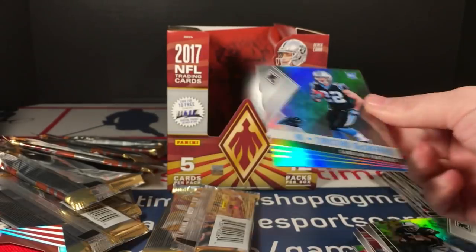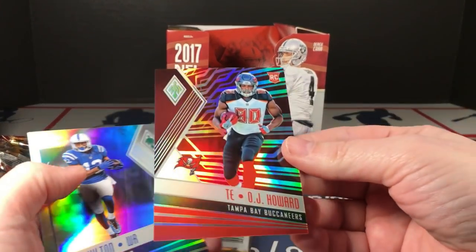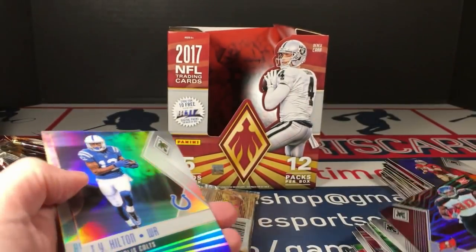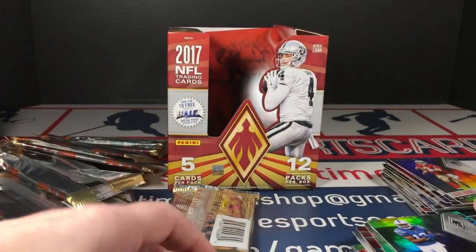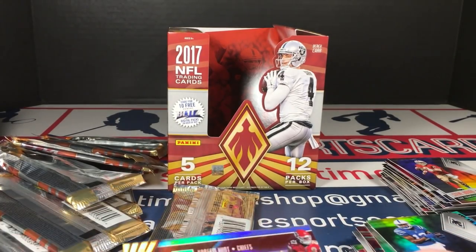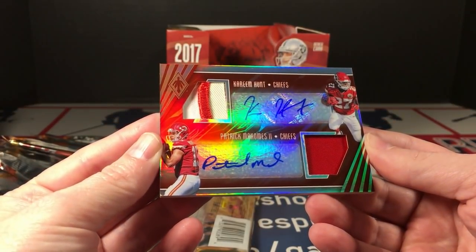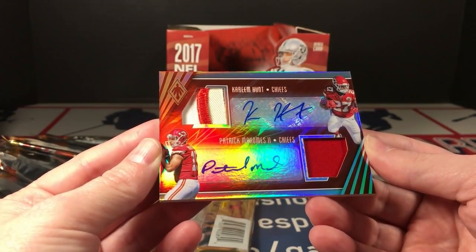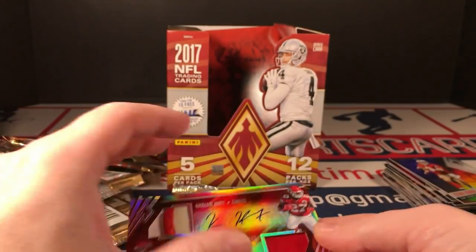Oh my god, wait till you see this — I can't even show you this card, I'm about to die. Hang on, wait for it. OJ Howard, TY Hilton, Ryan Tannehill, and oh my good lord — try not to drop it. Kareem Hunt and Patrick Mahomes dual autograph patch on the Hunt!